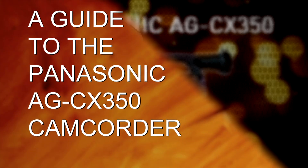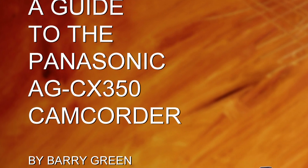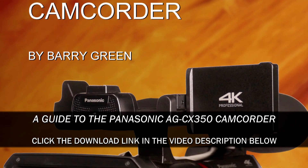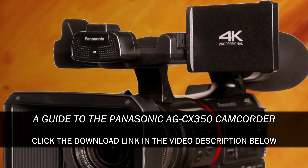Hope that makes sense, and that explains the difference of these various features. If you want to learn more about the CX350, you can download the book that I wrote — the guide to the CX350 camcorder. Panasonic makes it available as a free download. And you can check out the rest of the videos in this channel for even more tips, tricks, and ways to use the CX350. Thanks for watching.